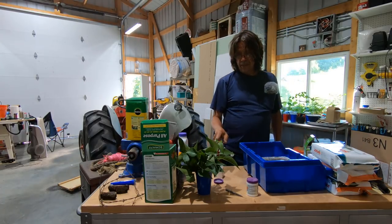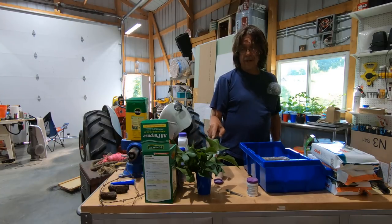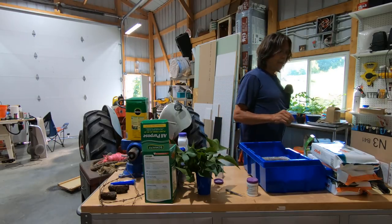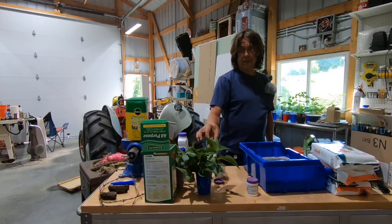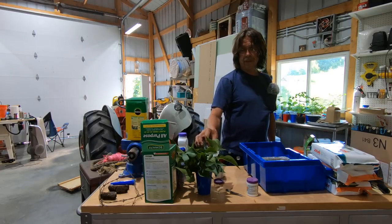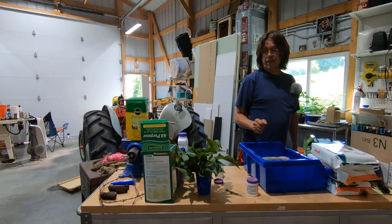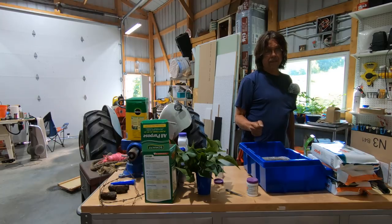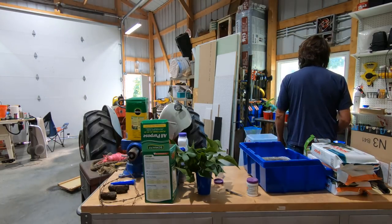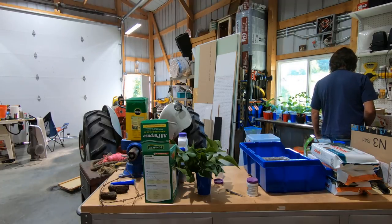My attempt at rooting hardwood cuttings earlier this year failed because I took the cuttings after they were already starting to bud out — it was way too late in the year. I should have taken them at the same time as the grape vines, in January or February, but I waited way too long and they were already budding.